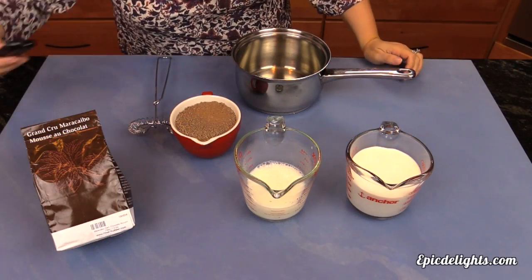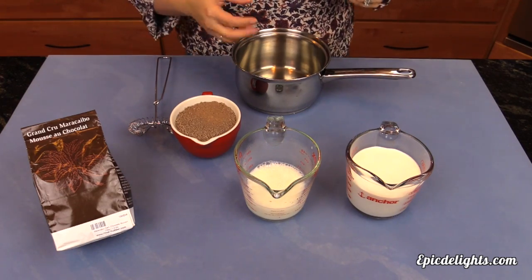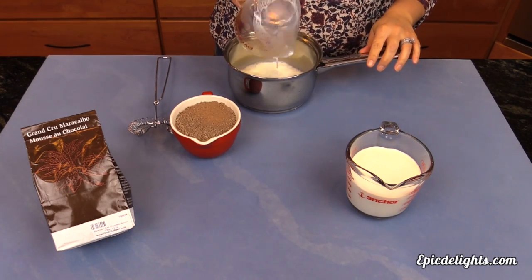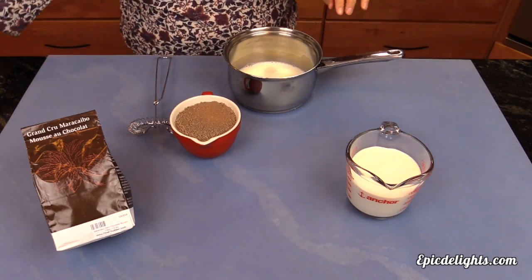We're going to be making a Maracaibo dark chocolate mousse. The first step is to take our milk over to the stove and bring it to a boil. We'll do that and then come back for the next step.